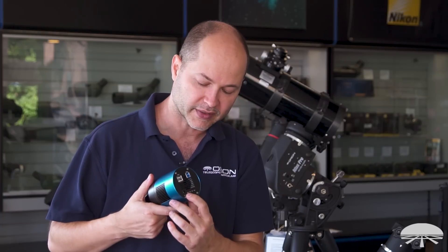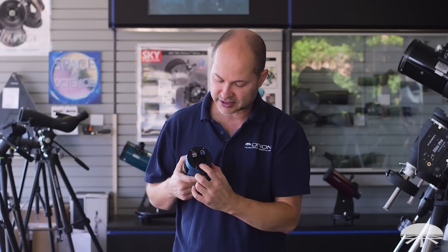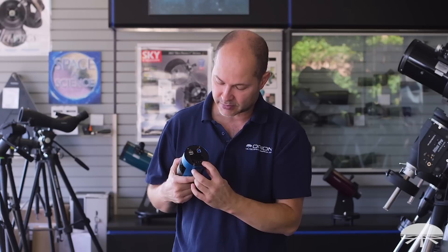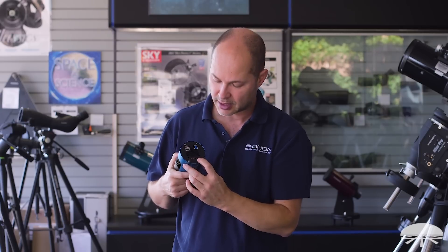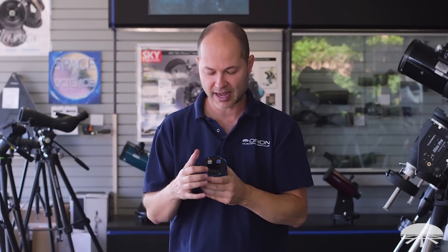There's a power port for the cooler, and then status indicator lights for power, system, TEC (the thermoelectric cooler), and the fan. They give you information on the status of the system — when it's exposing or downloading it'll flash, and if the thermoelectric cooler is on it'll tell you. A handy quick look at the camera and you know everything's working well.